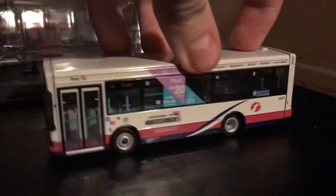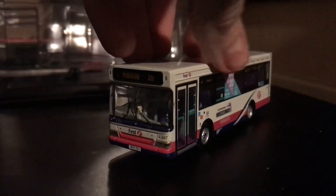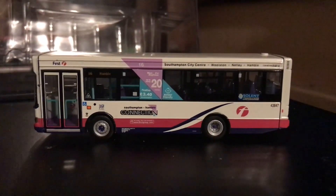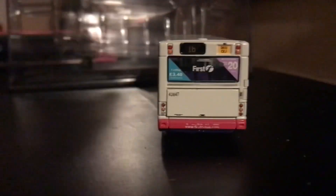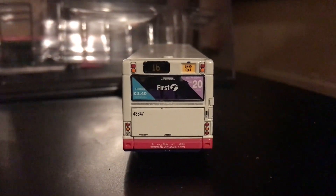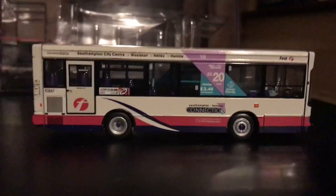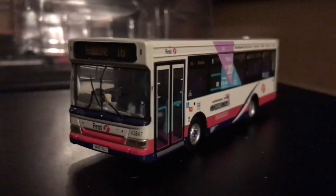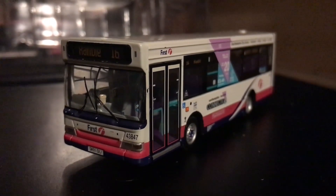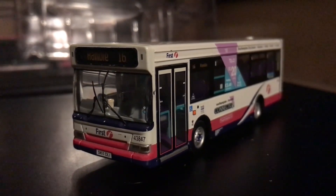Overall it's a lovely model. Turning it back to the front — it's a fantastic model and I highly recommend it. This particular example is a bit battered, and the condition should ideally be a bit better, but it's lovely all the same. I love it. It's going to be preserved by me as 43847 with the Southampton branding removed, preserved at Adam Preservation. All in all a lovely model — thanks very much for watching, please like, share, and subscribe if you haven't already, and I'll see you in the next one.